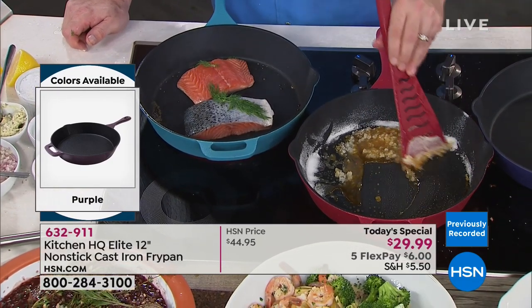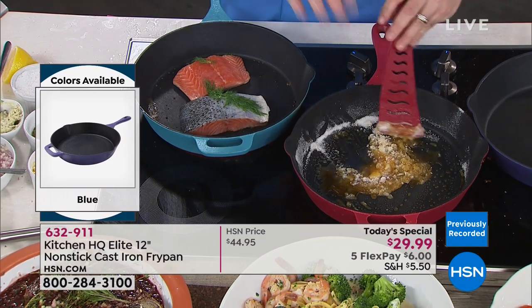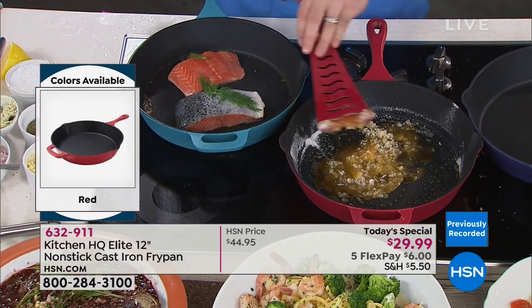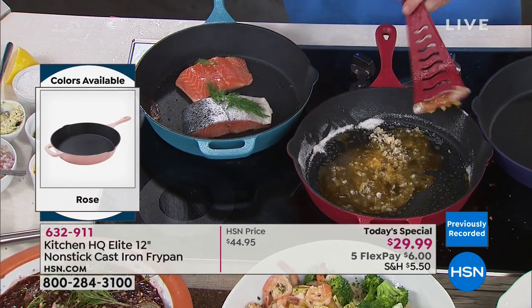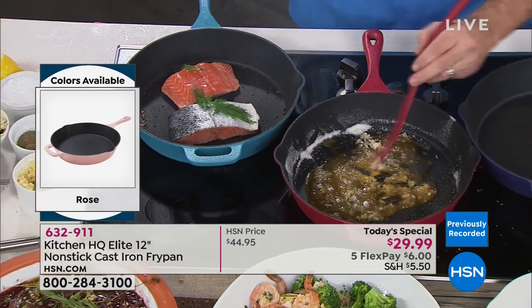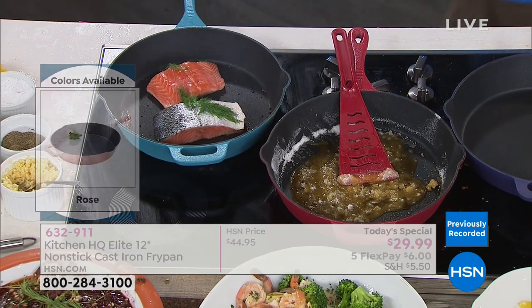Can you believe what's happening? This is sugar on cast iron, and any other time this would be kind of a nightmare — the kind of thing that would make mom and dad go crazy. But this is the kind of thing you can do in this cookware that you can't do in regular cast iron. There's nothing to chip off, nothing to flake, nothing to wear off.